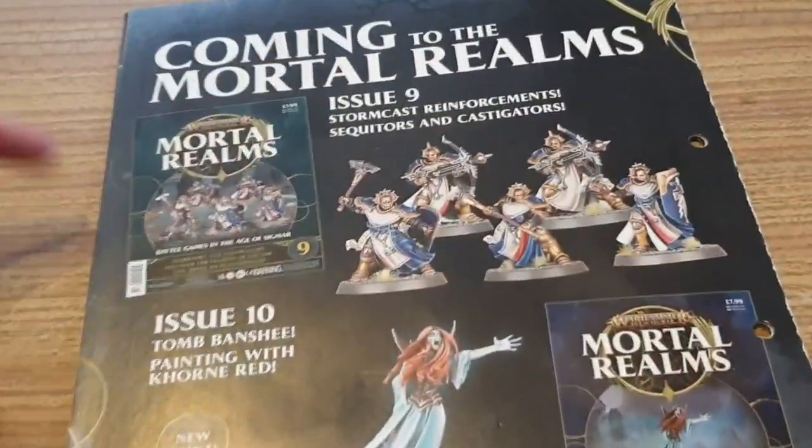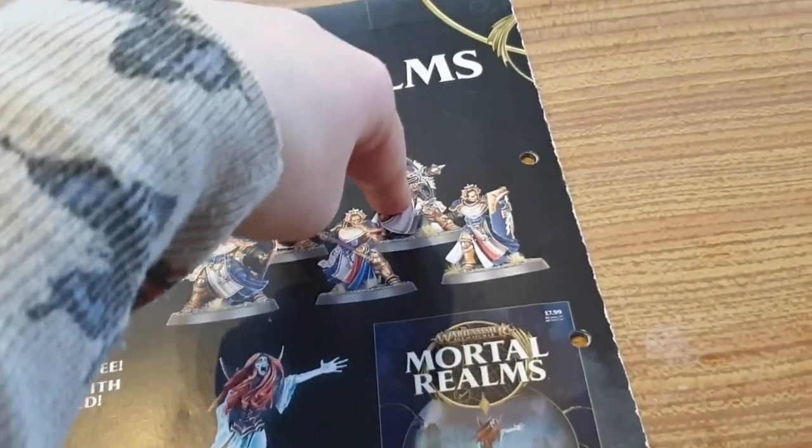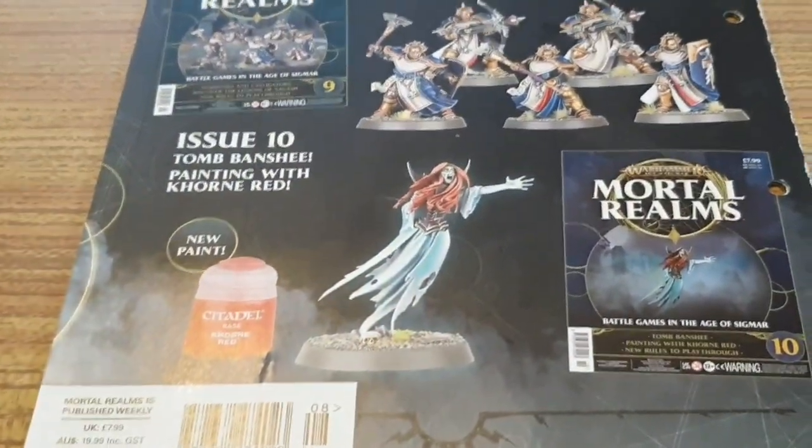In issue 9 you get five more figures — two with Repeater Bolts, and two with axes and shields. And then in issue 10 you get a red paint and the Tomb Banshee. So that looks pretty cool.